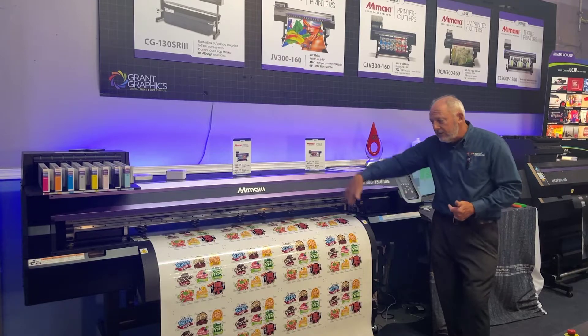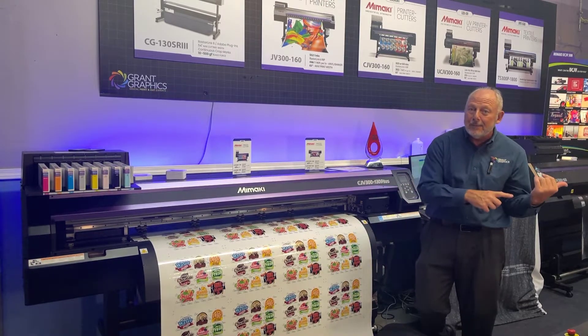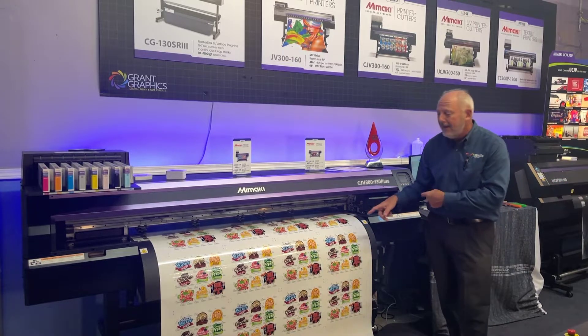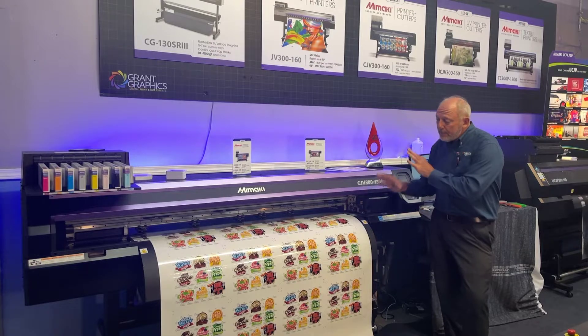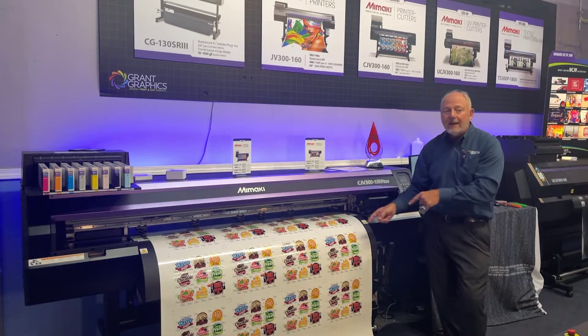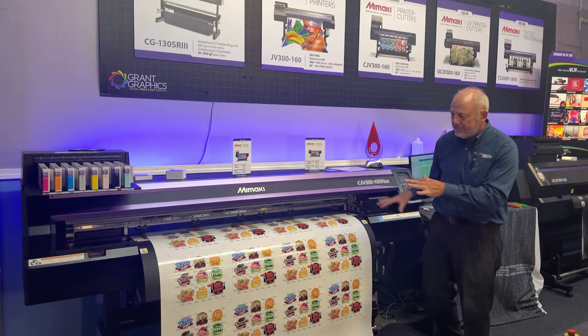If we want to print and cut we can do it immediately, or we can print and take the material out of the machine and laminate it, then put it back in to cut for laminated and durable decals. We can also print the crop marks and cut it on a standalone Mimaki cutter as well. Really versatile system.